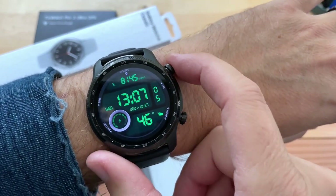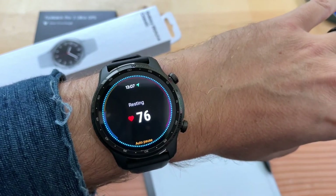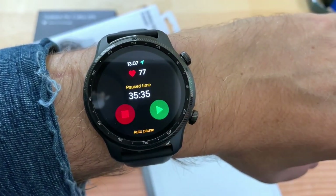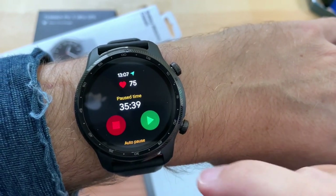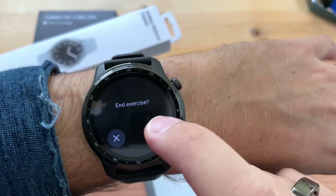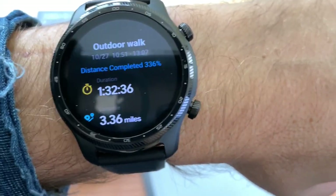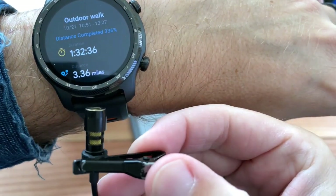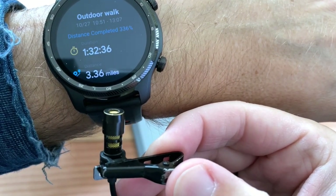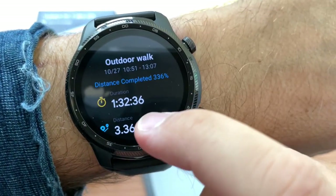The TicWatch lets you pause and resume workouts easily. Walking distance: 3.36 miles in 1 hour 32 minutes. Total: 7,351 steps. Heart rate: 110. Used up 1,381 kilocalories. Pretty good audio feedback on the speaker.